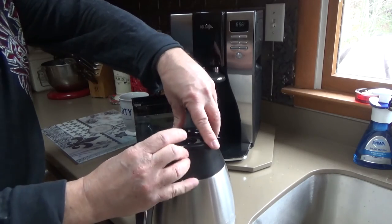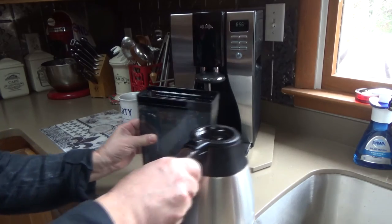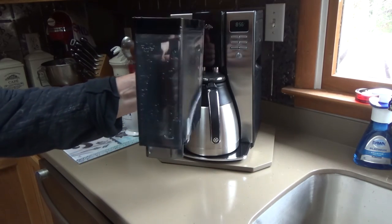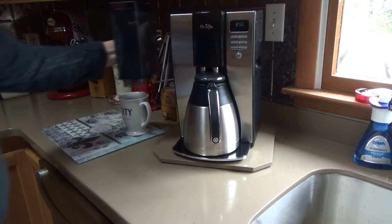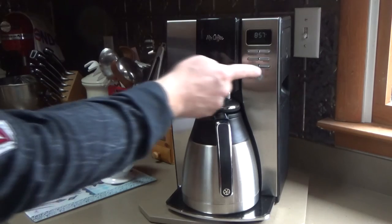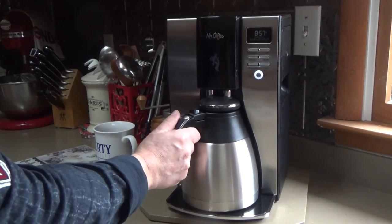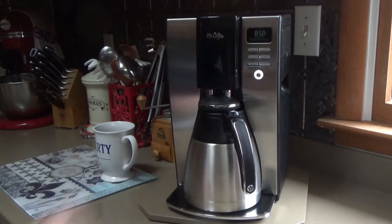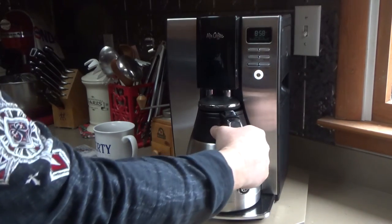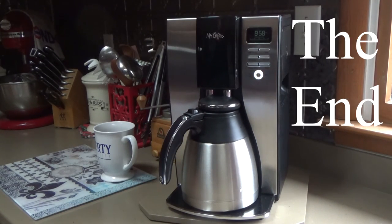It's a quarter-turn twist with a good seal — I'm very happy with that. The reservoir has a little hand grip, which is very nice. You just place it onto the coffee maker. My wife really likes the handle; it has little bulges and finger grips for a good hold. So I'll just hit the brew button and you'll see it start. It takes about eight minutes.